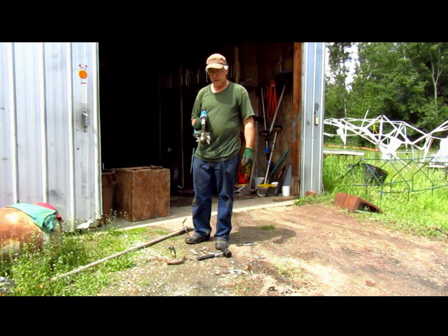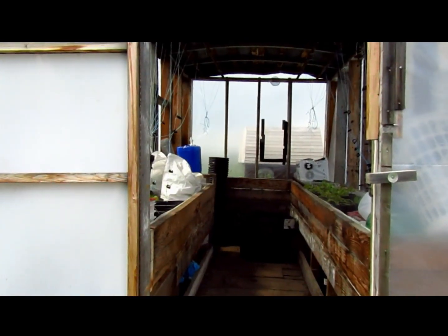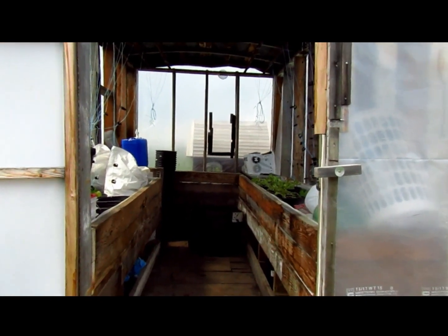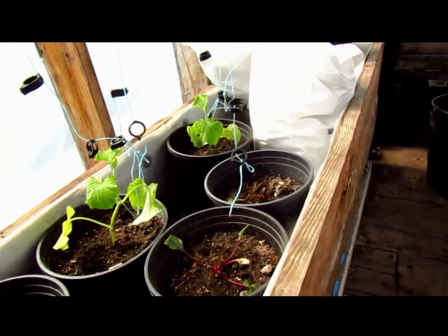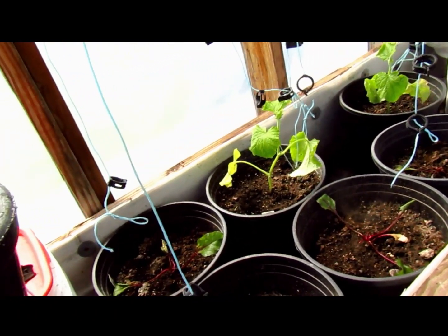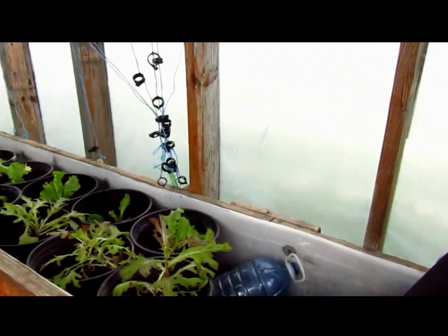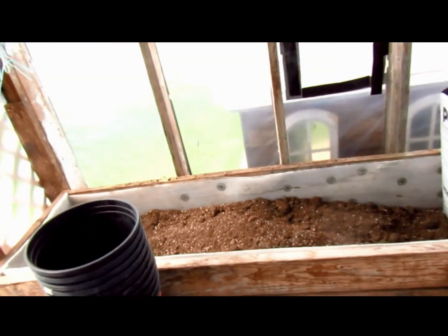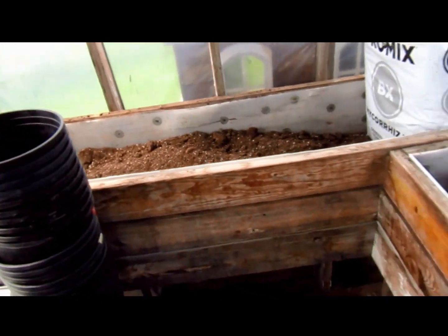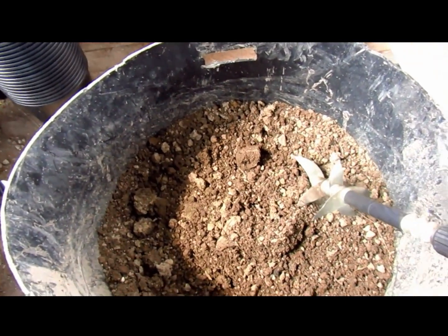Let's take the camera out to the greenhouse to show you how this works. This is the little greenhouse that was on the property when we moved in — it's a really good little thing. I built a ramp for getting the wheelbarrows in and out. I'm using it for propagation. The two cucumbers are staying right there and will grow up. Lettuce is doing fine. And here's where I mix my soil.